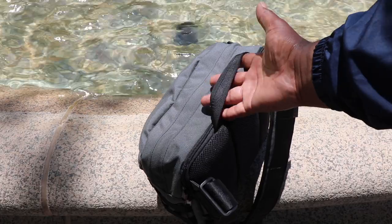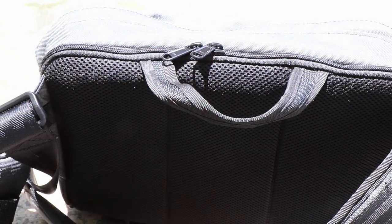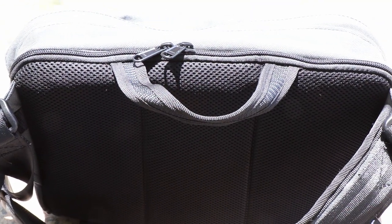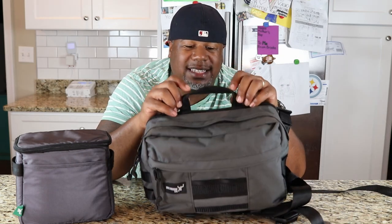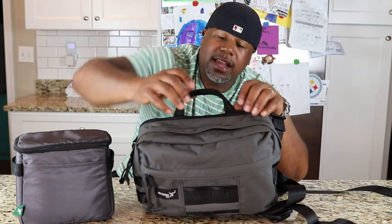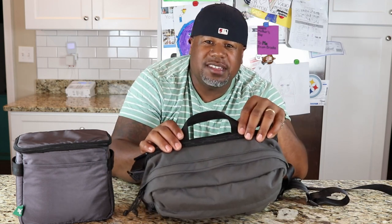Moving up to the top, you've got this grab handle. It's not padded, but it's good enough where you can definitely get a good purchase on the bag. I would have liked to see it padded and brought down a little bit - it sticks up quite high on the bag itself. I would have liked to see it more flush with the top of the bag; I think that would have done a lot for the design.